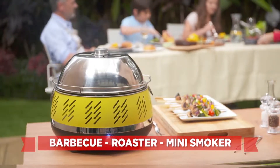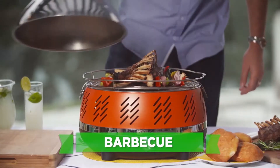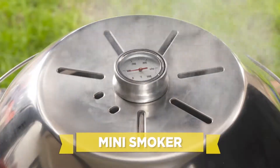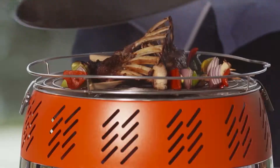But wait — the Charcoal Express Cool Grill is 3-in-1. That's right: with the roasting lid, it's a barbecue, a roaster, and even a smoker. Just imagine that savory, smoky taste of all your slow-cooked favorite meats, poultry, and more.